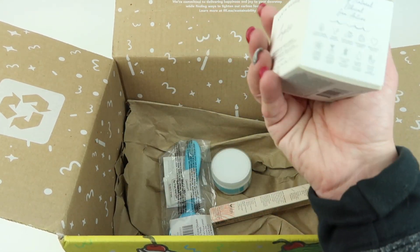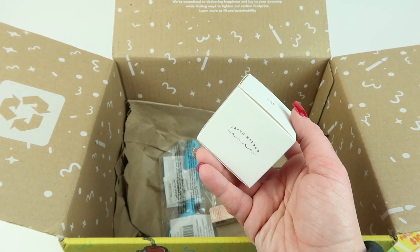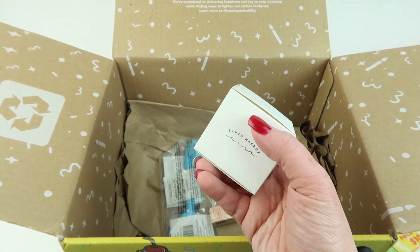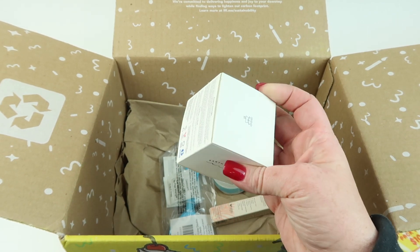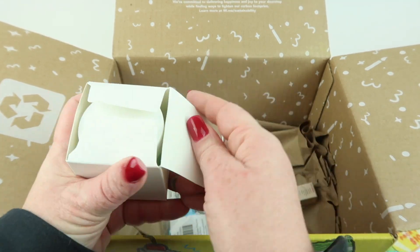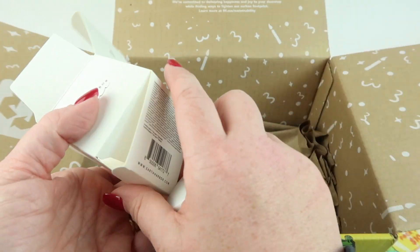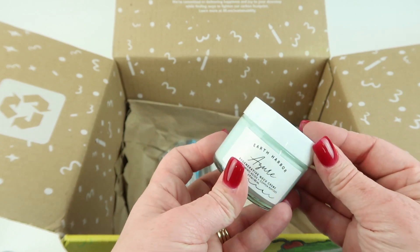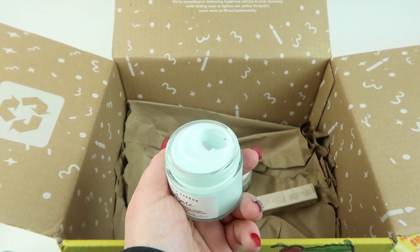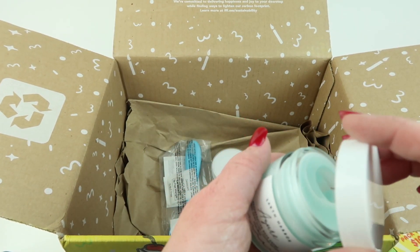Next I picked the Earth Harbor Azure Regenerative Neck Cream at $48. It's easy to forget your neck and décolletage area when applying skincare, so I've tried to be better about it. This cream is just for my neck — it smells really good, really fresh, so I'm going to use this.